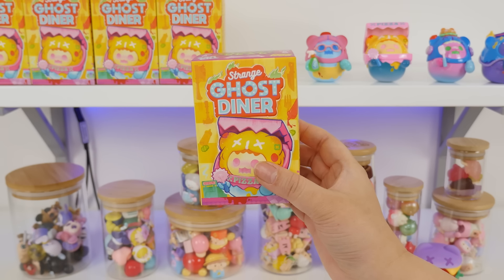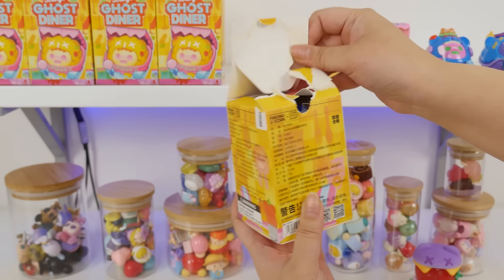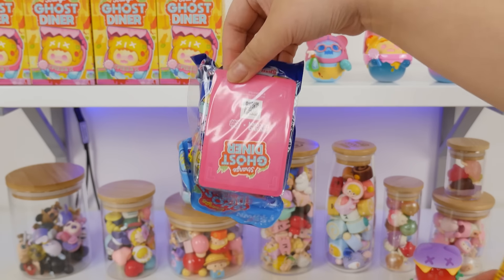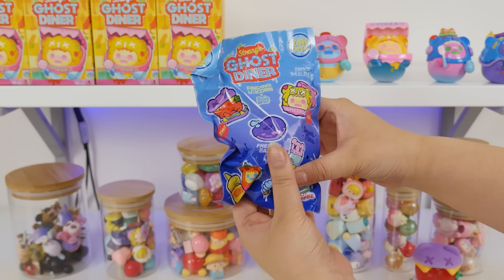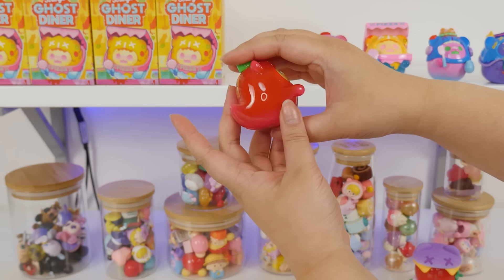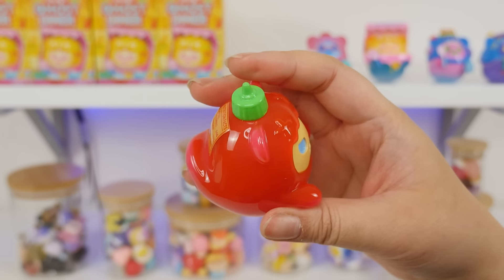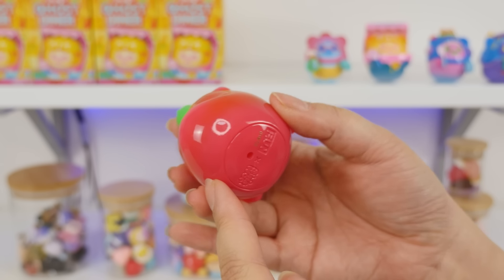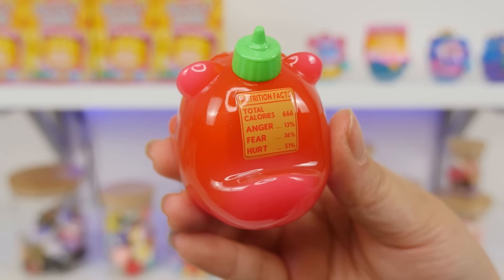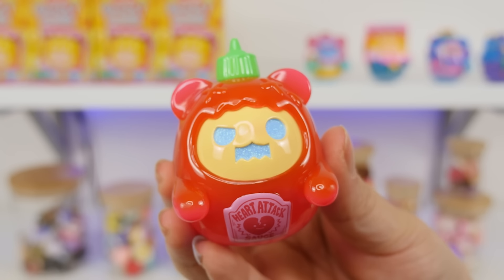Are you all ready for figure number seven? It feels like a main bear — not the blender anyway. It's the sauce! I love this one. It looks like a sriracha sauce bottle with a green lid and it has a gradient — pink, red, and then back to pink. Look on the back: nutritional facts, total calories 666. Anger 13%, fear 36%, and hurt 51%. That's sad — little heart attack sauce is hurt. Give him some love.